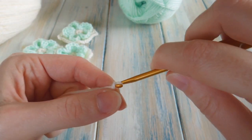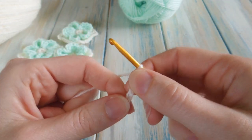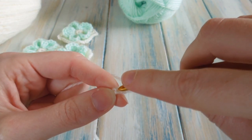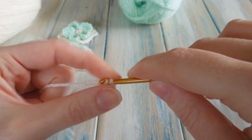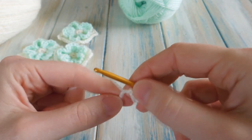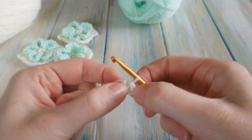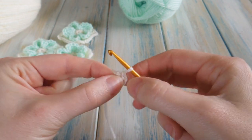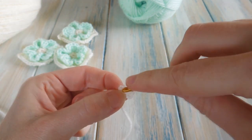Chain one, two, three, and four. Then we're just going to slip stitch into our first chain to form a loop. Find your first chain, pop your hook in there, bring the yarn through the chain and then through the loop on your hook to slip stitch. That creates a little loop of your chains, and in the middle of that loop we're going to work five single crochets. Put your hook into that centre hole — not into any of the chains, ignore the chains now.